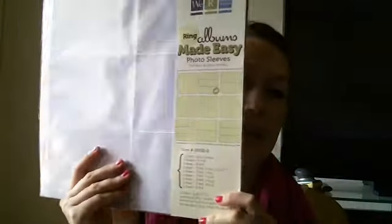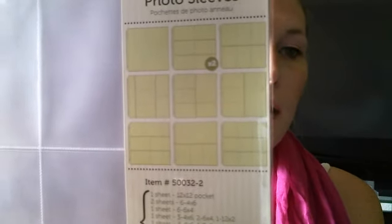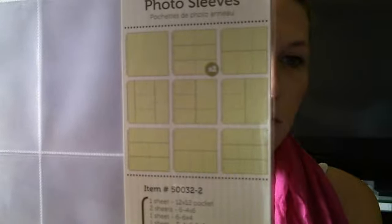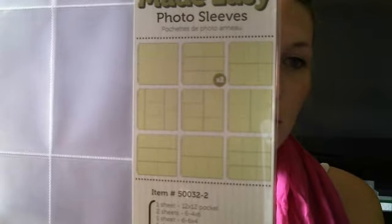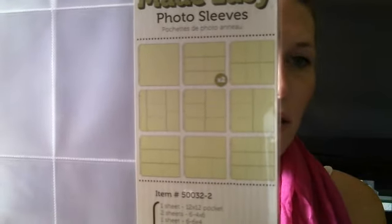Today when I went to the scrapbook store, I picked up two of these. They are by We Are Memory Keepers, and you can see all the different sizes and designs. I guess with the Becky Higgins version, a lot of people use one that's similar but with three slots down the middle. I really like this one because it has all different slots and pages. They only had two, so I went ahead and got both, and when they get more in I'll get some more.